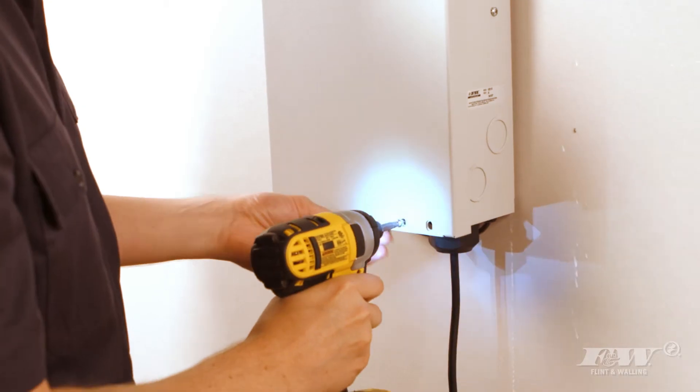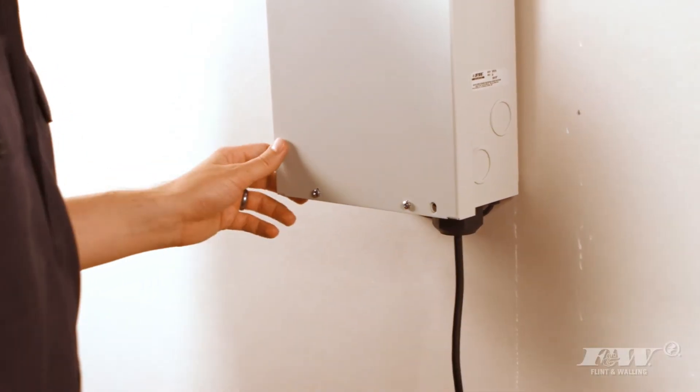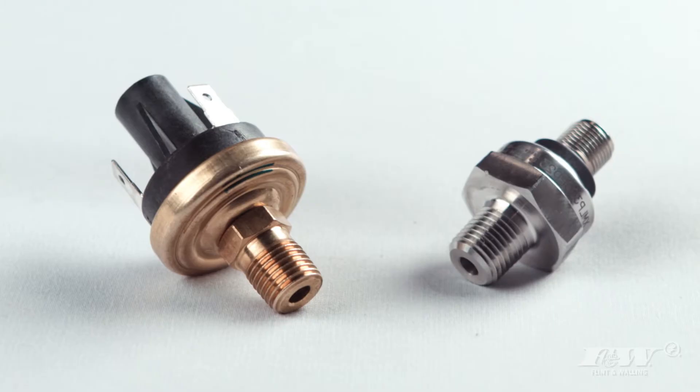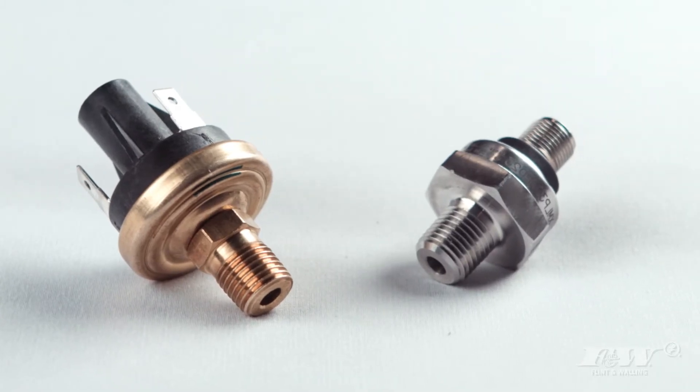Being a true plug-and-play model, you can have a system set up in less than 10 minutes. As the industry's only dual-purpose VFD, the Commander Pro is able to hook up with both a pressure switch or a pressure transducer.